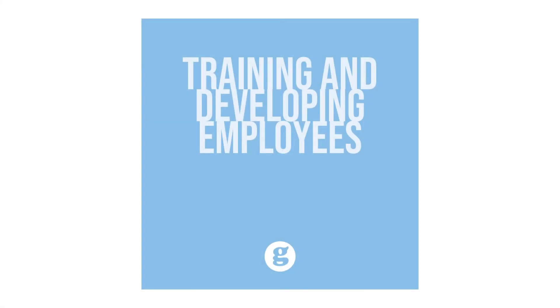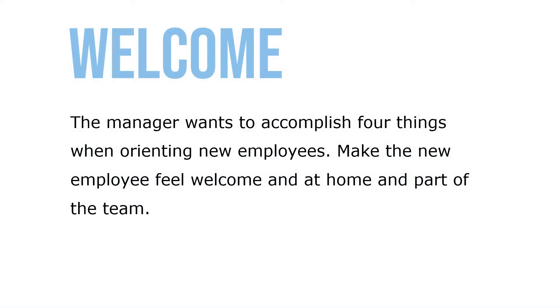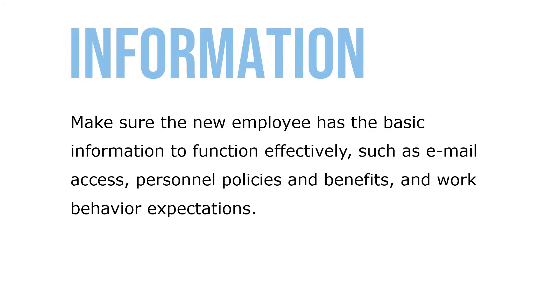Let's take a look at the process of employee onboarding. Orientation provides new employees with the basic information they need to do their jobs. The manager wants to accomplish four things when orienting new employees: making the new employee feel welcome and at home, being part of the team, which is critically important, and making sure that the new employee has basic information to function effectively, such as email access, personnel policies, benefits, and work behavior expectations.